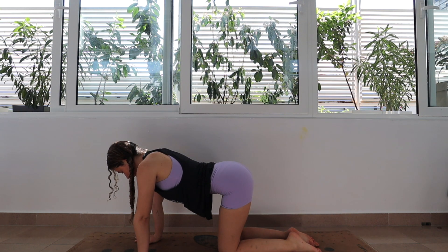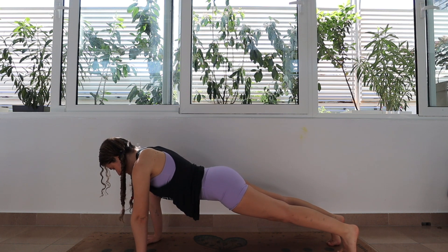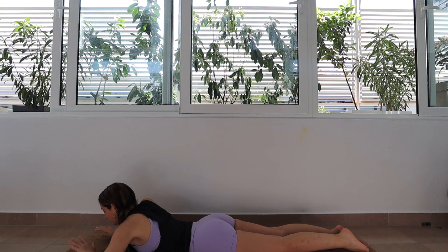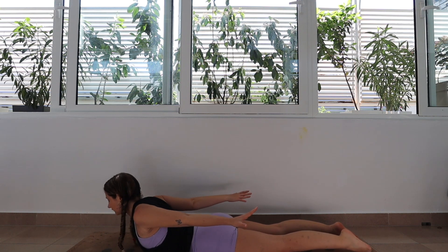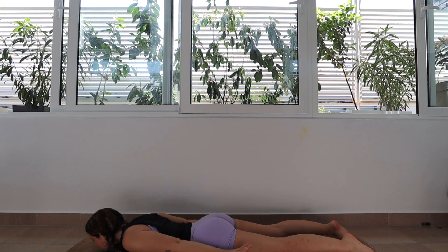Feel the expansion through the upper body and the heart chakra and then exhale to release. Great work. Pressing into the hands, we're going to step one foot back then the other so we are in a plank position, and then we are going to lower all the way down onto our stomachs. Hands are going to reach out back behind you, palms facing towards the mat. As you lift the shoulders off of the floor, breathing here for a couple of breaths — core is nice and engaged and feet are pressing into the ground.